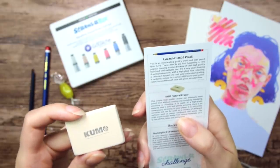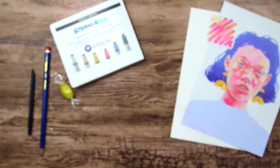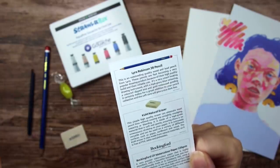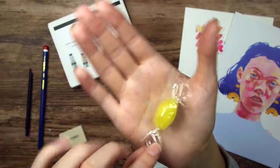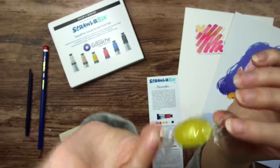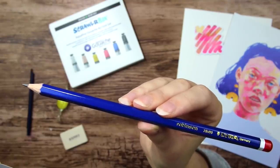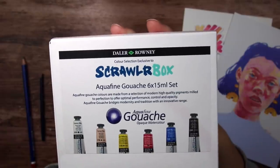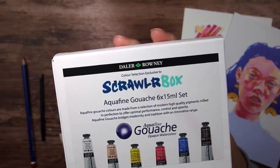This Kum eraser is a natural eraser, so that is pretty fun. The two paper sheets are Bockingford CP watercolor paper, 220 gsm. The treat for this month's box is a little candy. And our seven million ScrawlrBox graphite pencil is a Lyra Robinson 3B pencil.